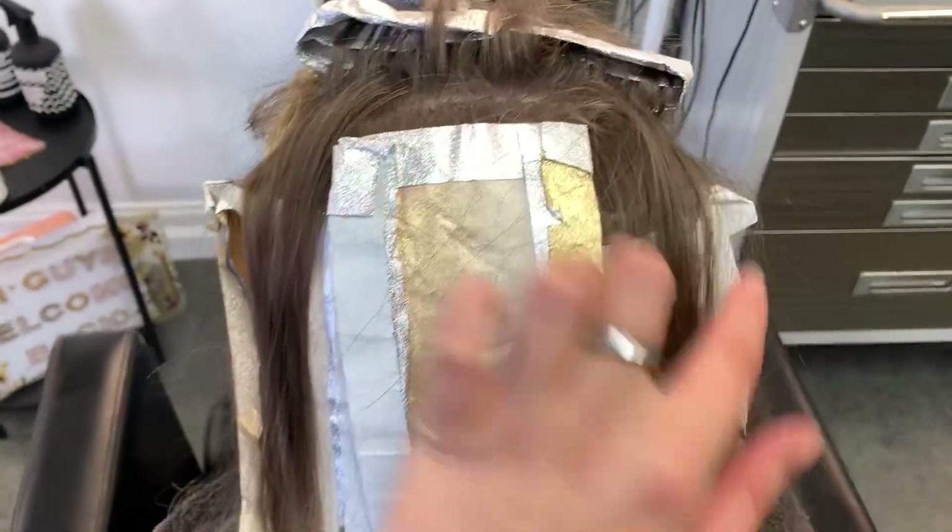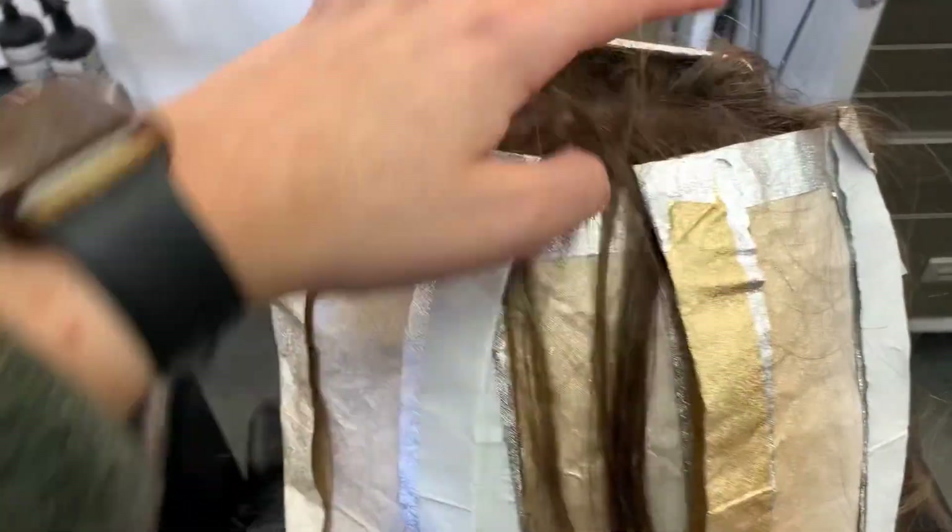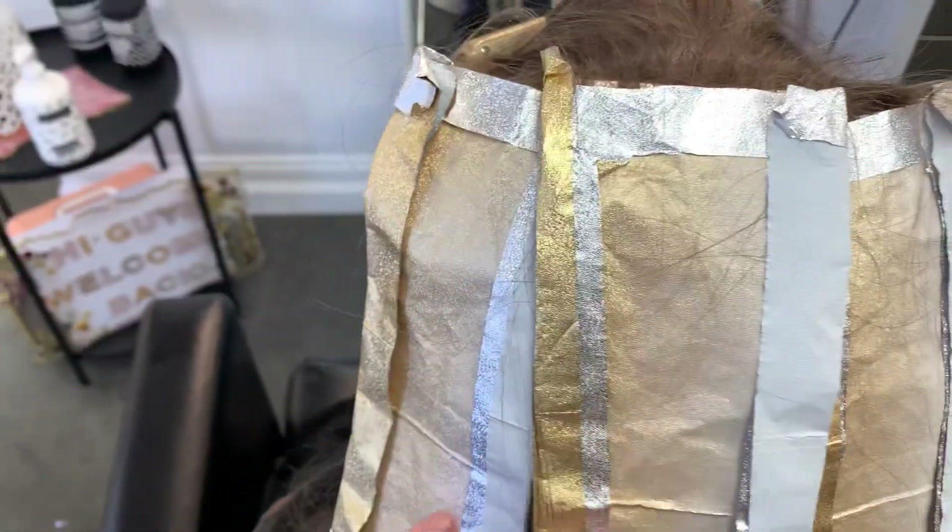You can see that I'm pointing to the dark pieces — this is going to give us really nice pops of depth throughout the hair and make the blonde pop really well. This is why I like to do a bricklay pattern, so that you have these little pops throughout. It makes it so worth it.